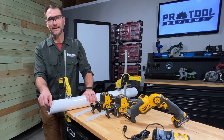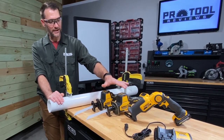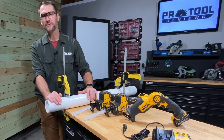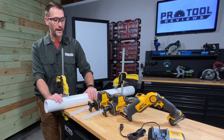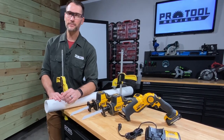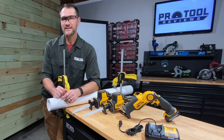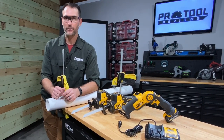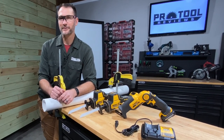It's going to cut EMT really, really well. I don't know that there will be a huge difference between the Atomic and the 12-volt. If you like those new 12-volt brushless tools DeWalt came out with, I think this is going to be a great saw. The price is $149 as a bare tool and $169 as a kit with the 3 amp hour battery. I'm going to put a lot more testing into this, so feel free to leave any questions in the comments below so I can address them in the full review.